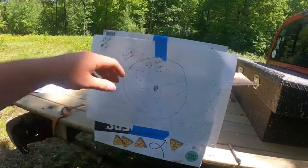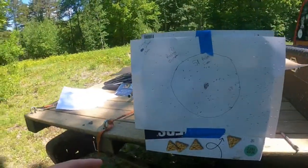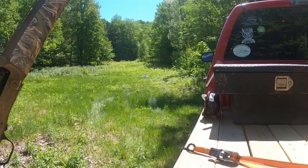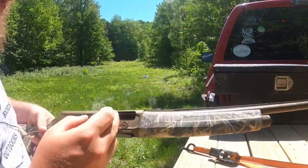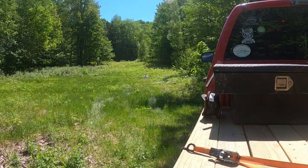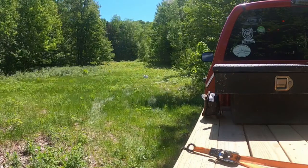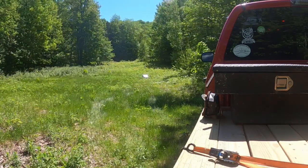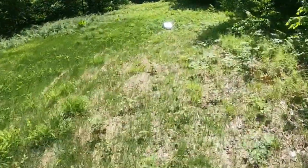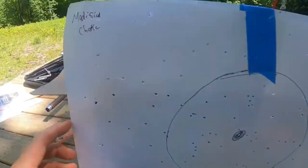Now we're changing it up to the modified choke — another 25-yard shot and we'll compare all three at the end. I've got the modified choke in now, loading up a shell. 25-yard shot with the modified choke. I might have been about an inch low of the bullseye. Let's count these up.